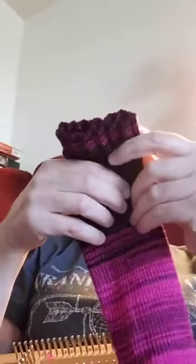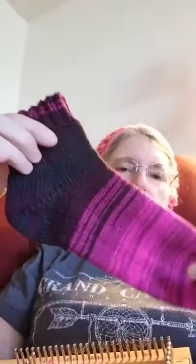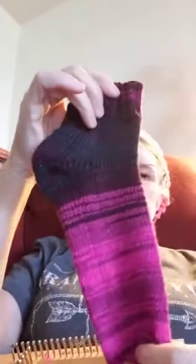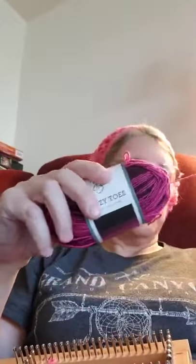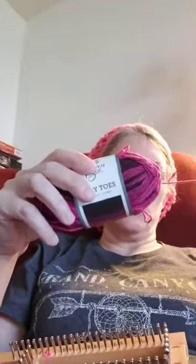This is the sock, and I'm going to make the other one using this so that I have the colors matched. I'm matching colors with this — I don't want them to be mismatched and different.